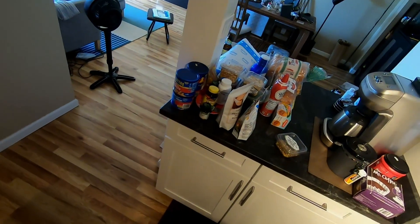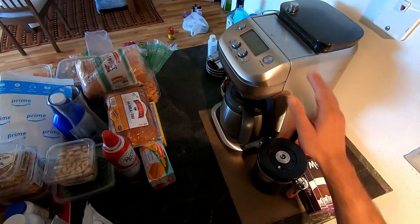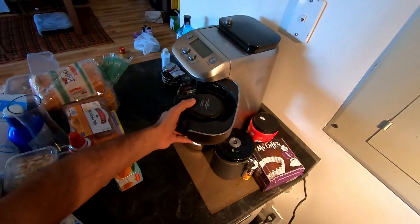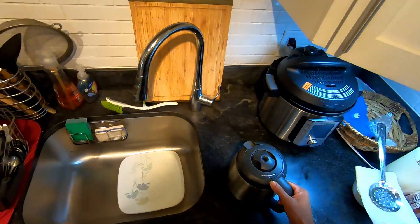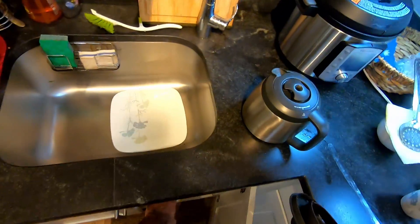It is regular morning and I am going to make my routine of the morning, which is making coffee. This is our coffee machine. Before the pandemic, we used to make coffee only on the weekends, but since March, there has not been a single day when the coffee machine has not been used.